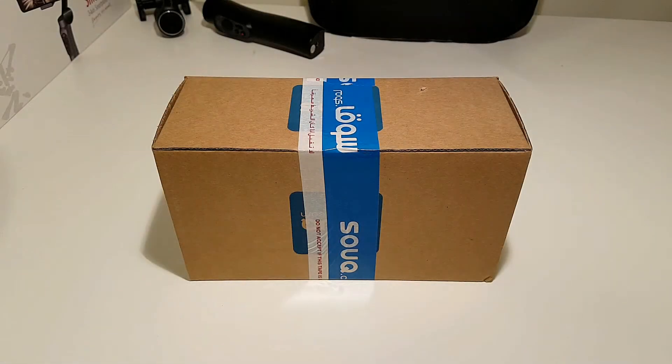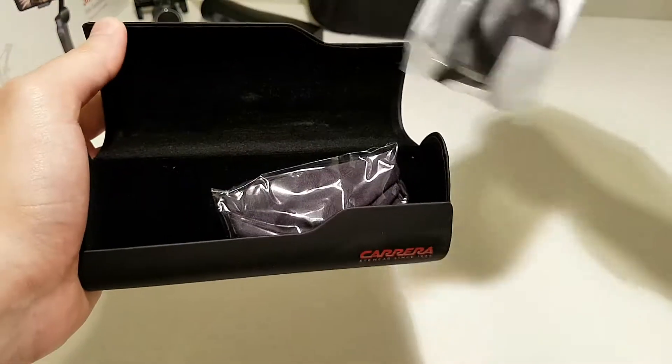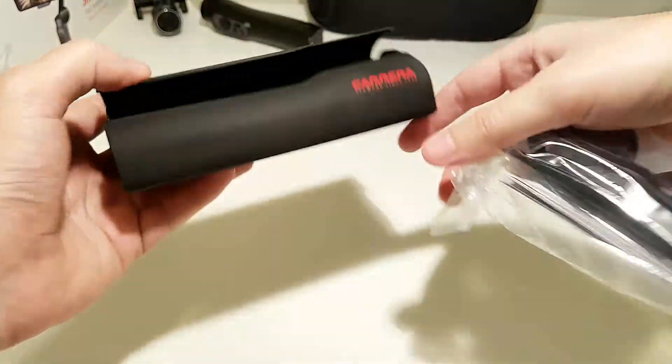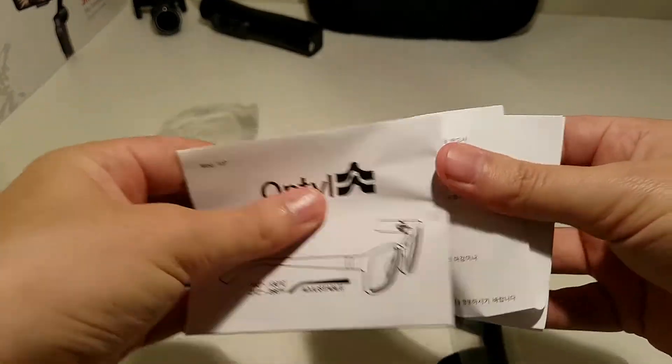Hello everybody and welcome back to another video. Today we have to unbox Carrera sunglasses, so let's start immediately. You can see they come in this really nice box, and we also get the original cloth for cleaning and the instruction manual, which is very big.